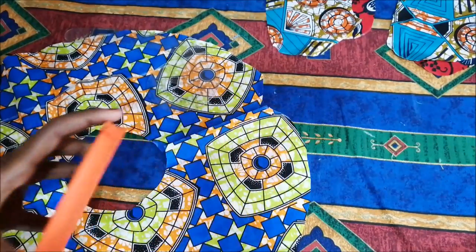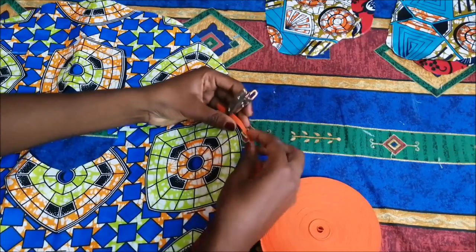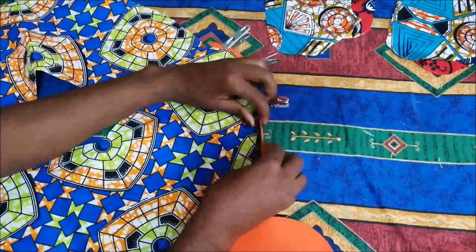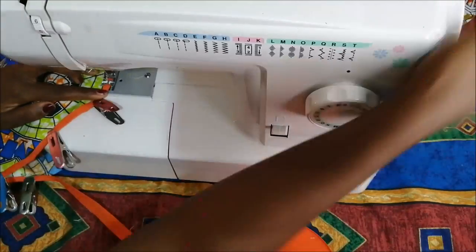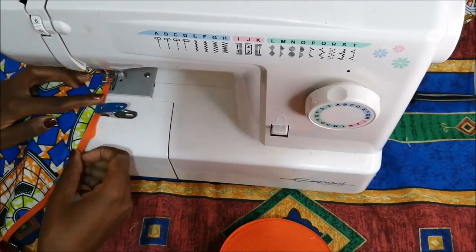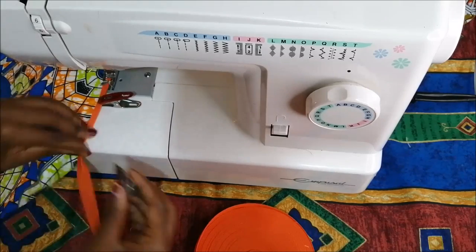I now took my binding — this is store-bought binding — and started going on the edge of the circular fabrics, putting those little pegs as I went along. This was just to help me when I go to sew on the sewing machine. Then I started to sew the binding onto the edge of the fabric. At first I was putting the pegs, but then in the end I got a little more familiar with the binding and just started to put it on and sew.